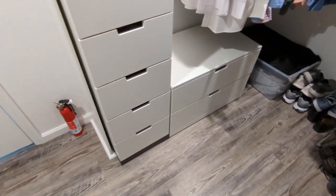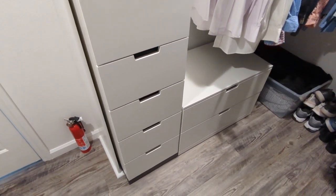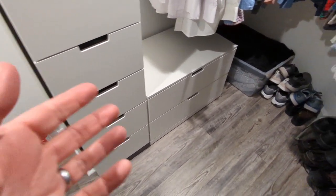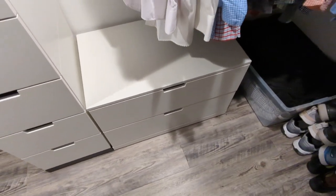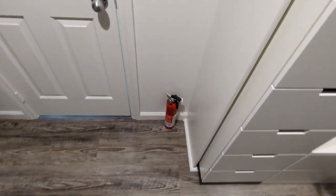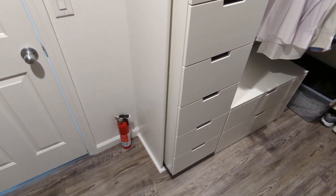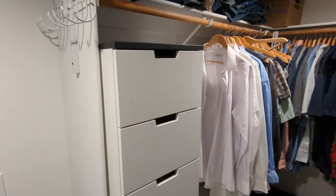If you keep watching, I'm going to cover just how easy it is to build these. One modular unit like these ones here takes about an hour, but every one you build you can probably shave five or ten minutes off. You definitely get faster the more of them you build. So let's take a look at that.